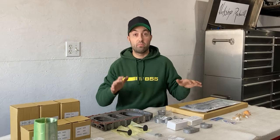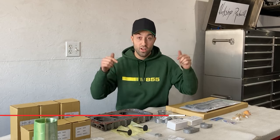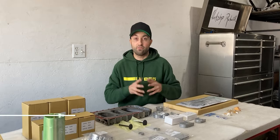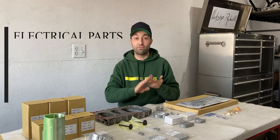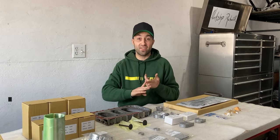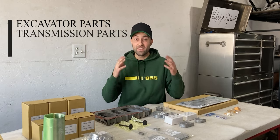If you're interested in a rebuild kit just like the one you see right here on the table, click the link down in the description where you'll be redirected to Friday Parts. Friday Parts has a bunch of categories to browse through — if you're looking for electrical parts, engine parts, hydraulic parts, seal kits, excavator parts, or even transmission parts, they have it all.